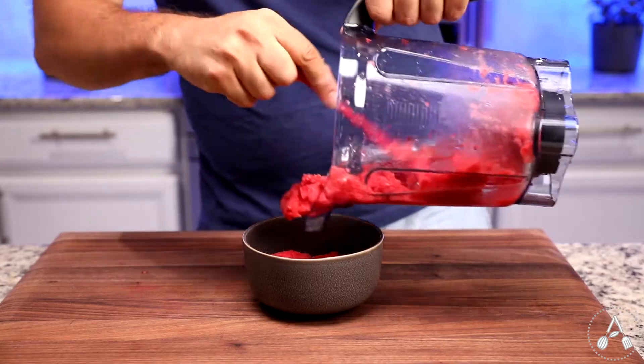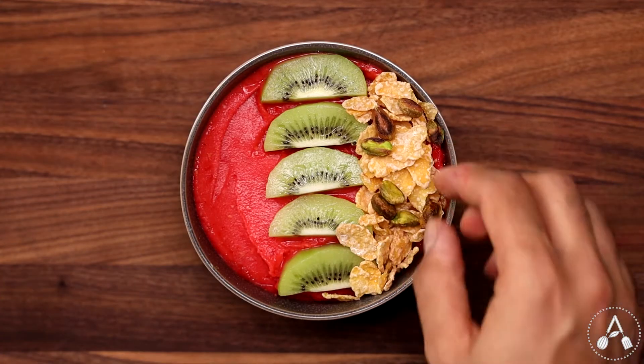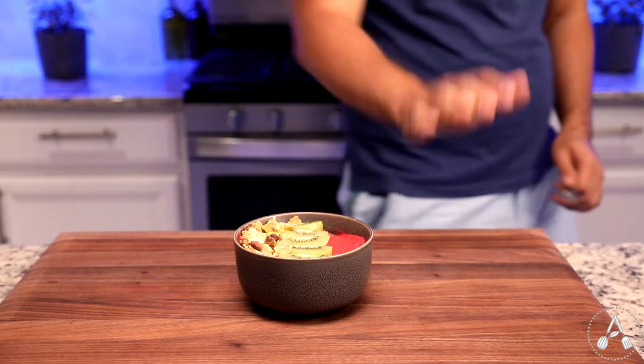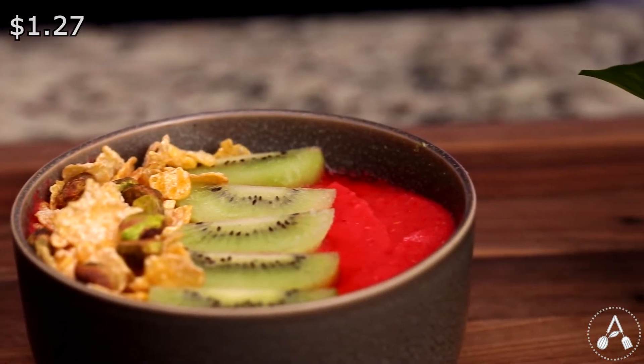Transfer the smoothie into a bowl. I garnished this one with a few kiwi slices, crunchy corn flakes, and a few pistachios. This one tastes incredible, just like lemonade, but better. The cost for this smoothie is about $1.27, which is pretty good.